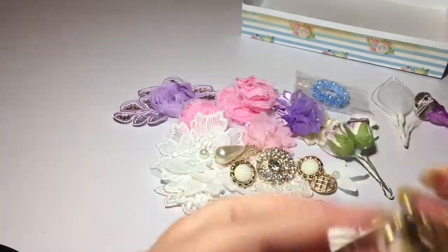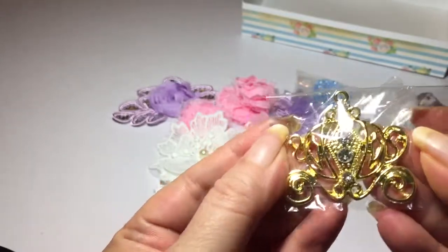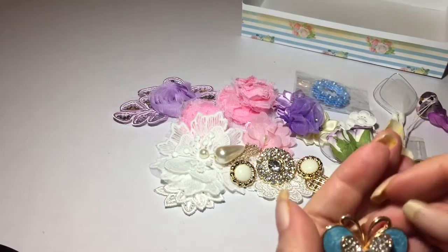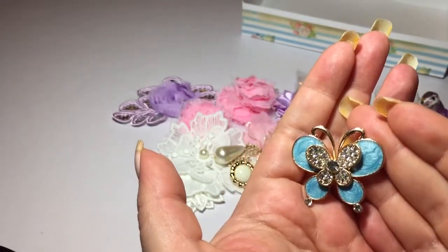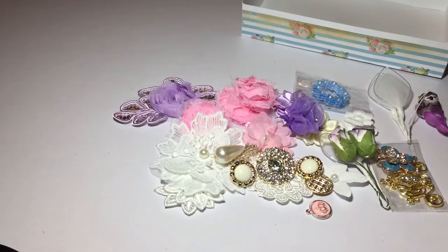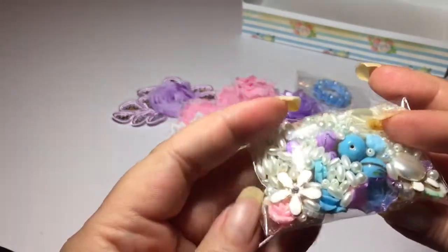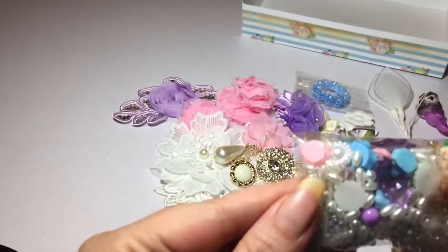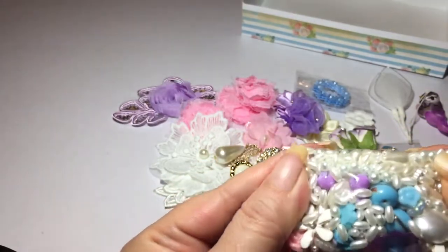Then you get this — I got this cute Cinderella carriage charm. It's so cute! And this beautiful butterfly with rhinestones in the center. And a bag of beads. Let's see what else is in here — I think there are some cabochons. Those will look really pretty in a shaker. Oh my god, cute!